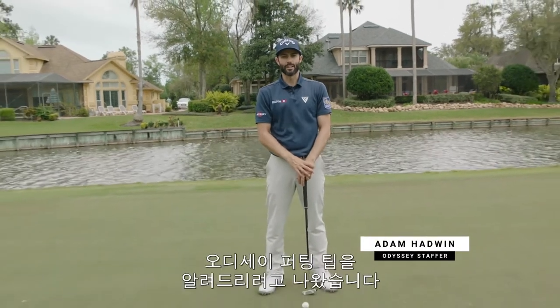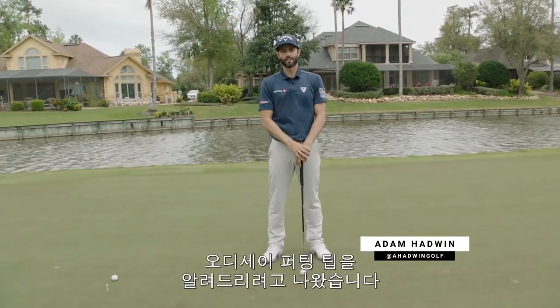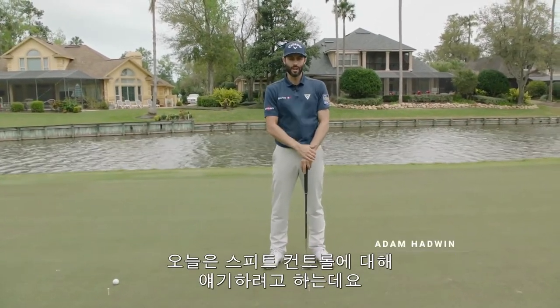Hi guys, Adam Hadwin here and I'm here with another Odyssey putting tip. We're going to talk speed control today.